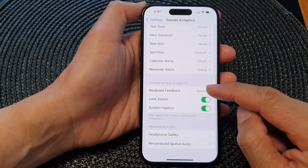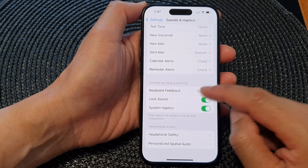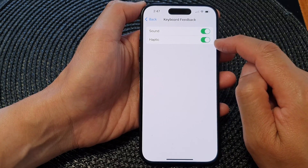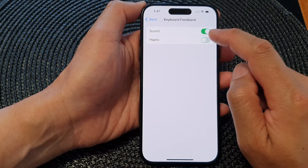Now scroll down to the bottom and tap on Keyboard Feedback. In here, tap on Haptic to switch on haptic vibration on the keyboard, or switch it off.